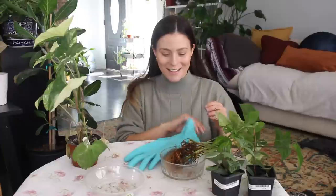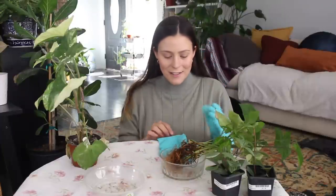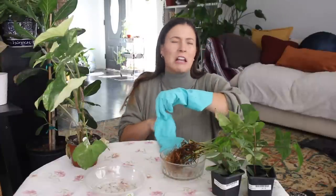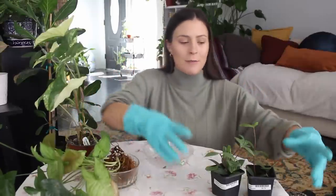Let's just get into it — bear with me if I'm out of breath, I'm now over six months pregnant so I'm basically out of breath all the time. I'm also going to be wearing some gloves — these are my cleaning gloves. Anything to protect baby. There can be bacteria in soil that can harm your unborn child, so we're going to wear gloves to protect the little one.